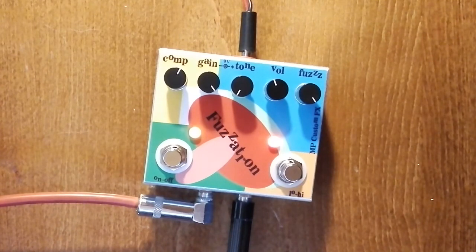There is background noise. It was not a very quick review, but this is the review of the new pedal from MP Custom FX — the Fuzzatron. This is the variation from Grunfiak and Germaniak, but in a reduced enclosure and with a reduced price. Bye-bye.